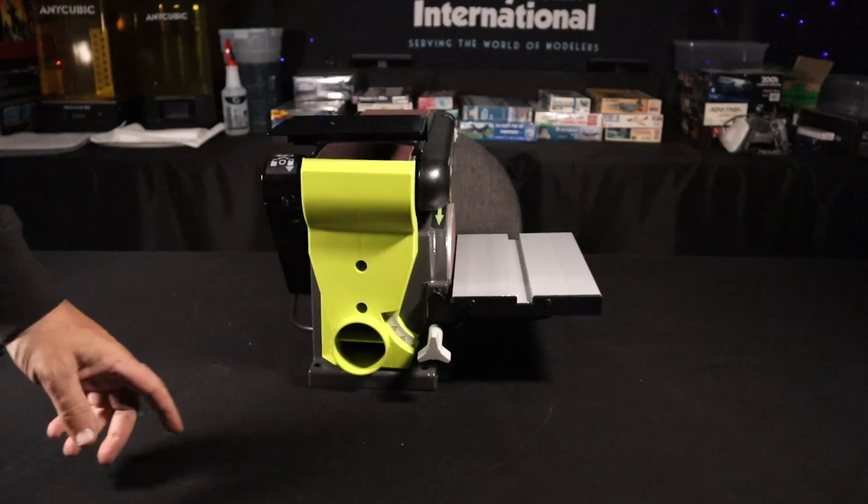Another feature on here: they do have a port where you can hook up your shop vac to suck out all the dust instead of throwing it everywhere — we're going to do that for this demonstration. There's also an on-off switch: up is on, down is off.